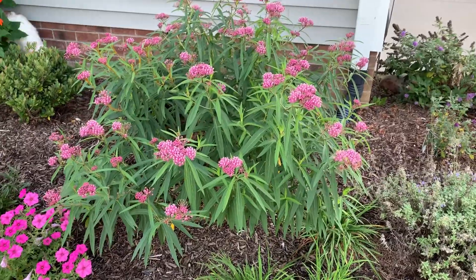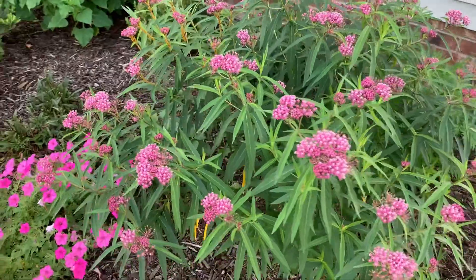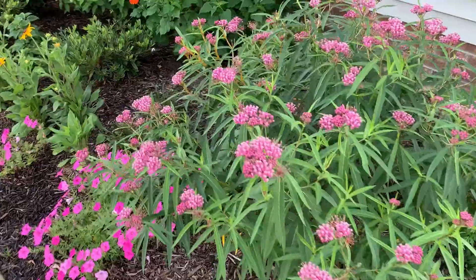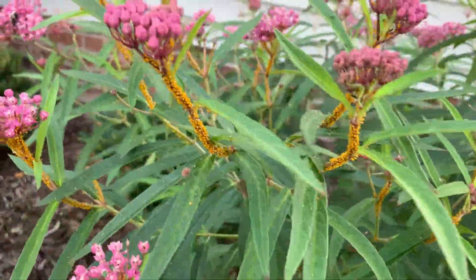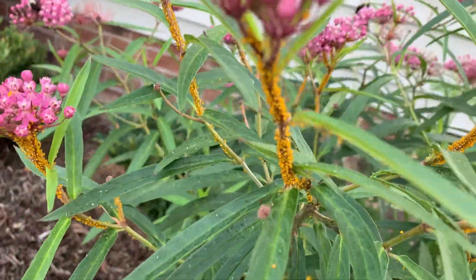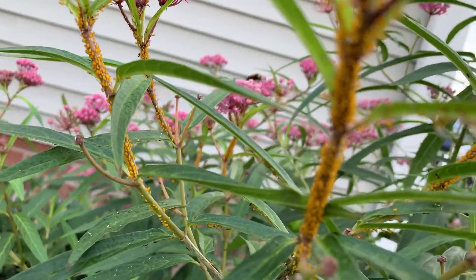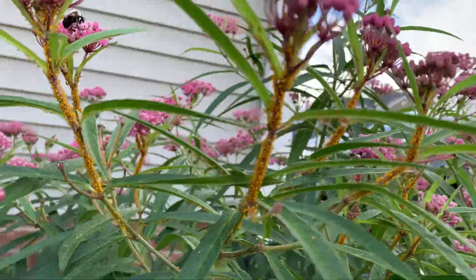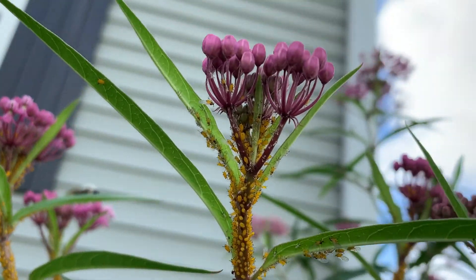This video is several weeks after the original video I shot — I just wanted to see how much it has grown and how many more blooms it has. A common pest on swamp milkweed is aphids, and as you can see they like to grow up the stems near the buds. You can see some on the underside of the leaves as well.